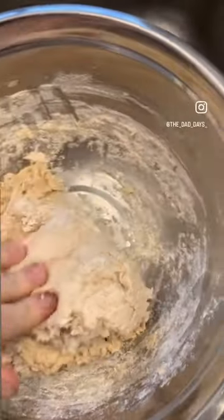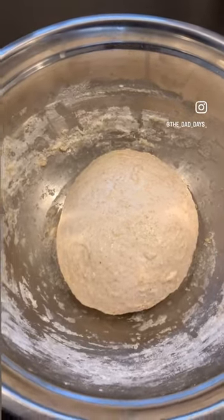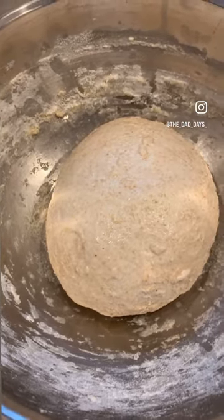With a wet hand, start to knead your dough. After a few minutes of kneading, form a ball and let sit covered.